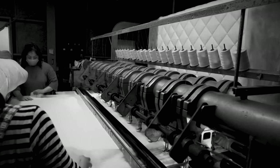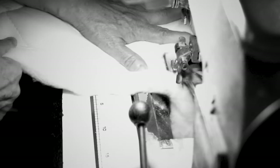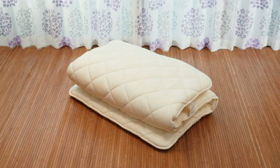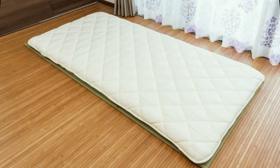You will sleep better with our products, thanks to the care and effort that goes into making them. To get the most out of your futon, we recommend buying a tatami mat and futon cover as a set. You won't find a better deal. Deliver the Japanese heart.